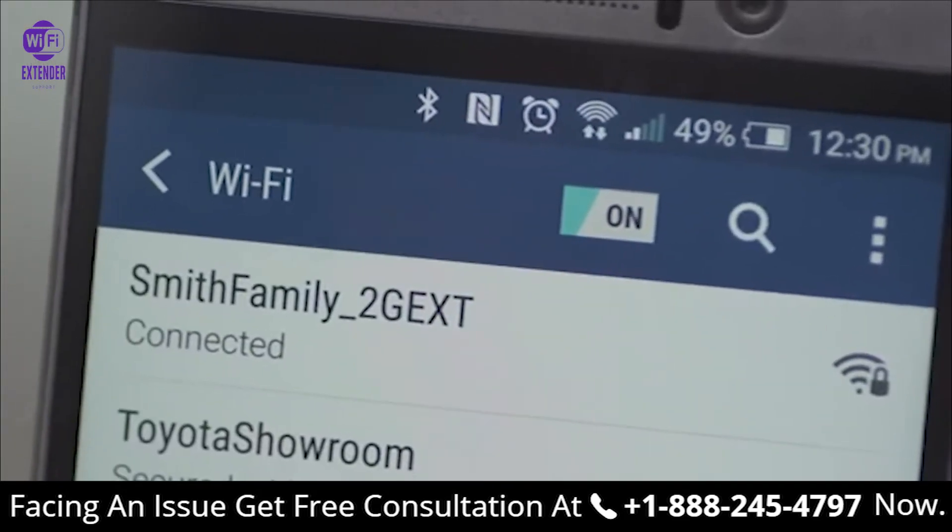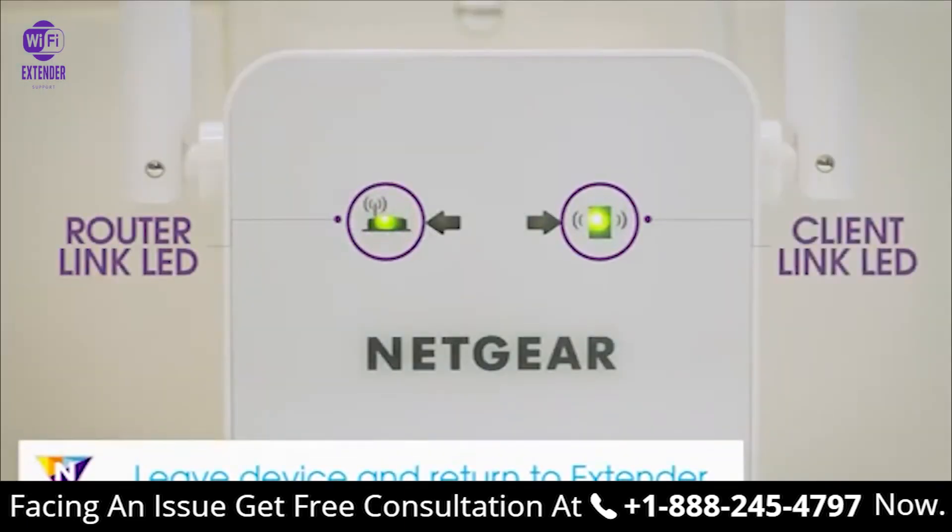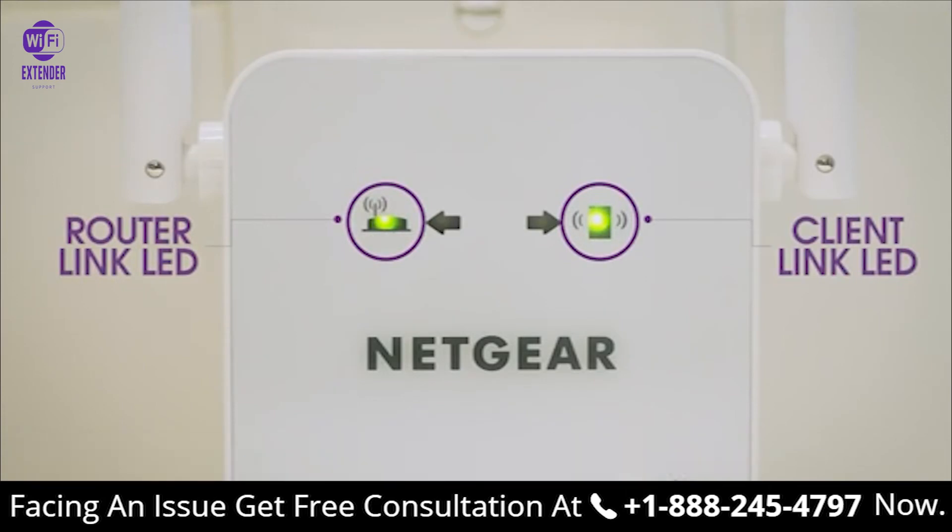Once your devices are connected and placed in the dead zone, return to the extender and check the client link LED. If the client link LED is solid amber or green, your Wi-Fi network has been properly extended to the area with a poor router Wi-Fi signal and your network setup is complete.